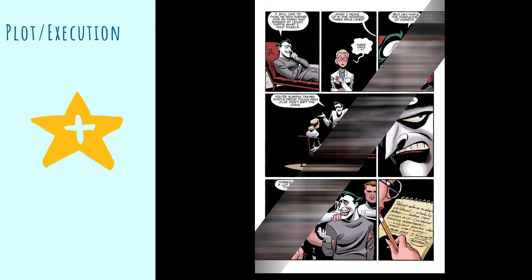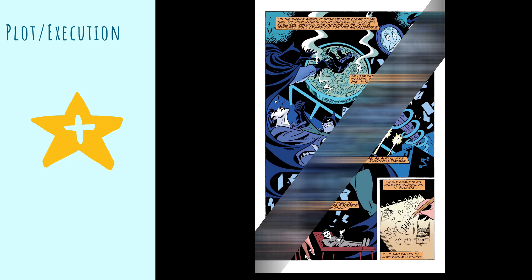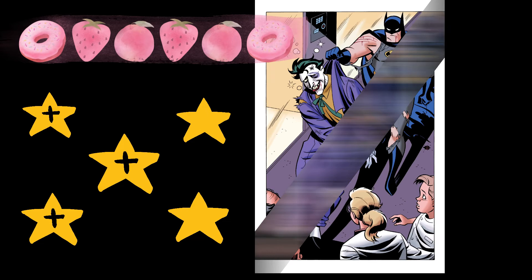Simple story, beginning, middle, end — it adds to the lore of the show, so what else could you ask for? Five stars, three pluses, and that's just for the comic itself. This is just one issue; there was a whole comic book run alongside the TV show, which was pretty standard for cartoons in the 90s.